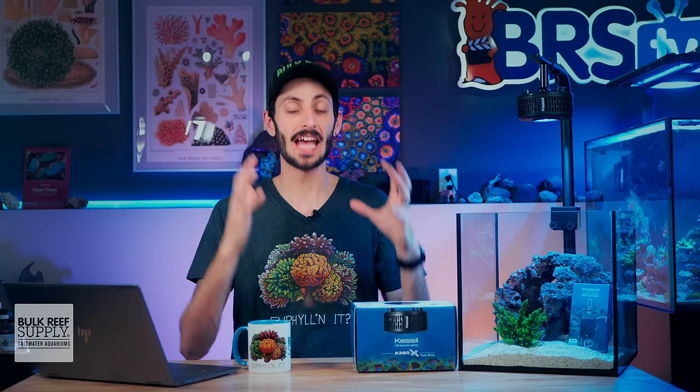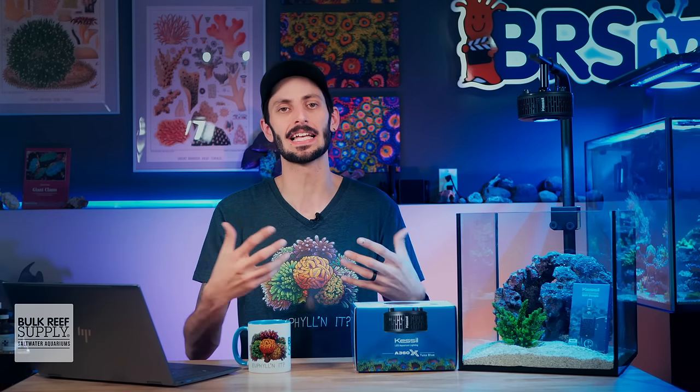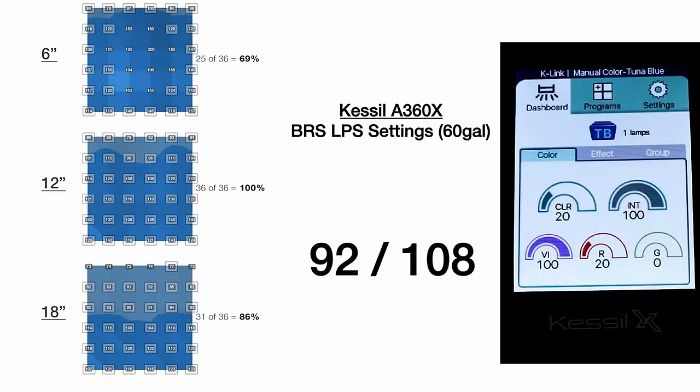Thanks to all of the extensive testing that we've done, we have a very clear path to successfully lighting a reef tank using Kessil A360X lights. If your goal is LPS and soft corals with a target PAR range between 75 to 150, a single A360X for every two feet by two feet by two feet area will get the job done.